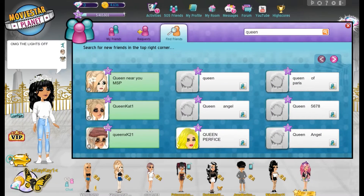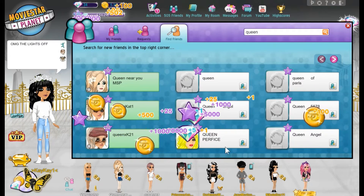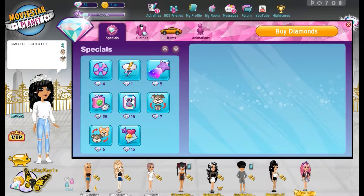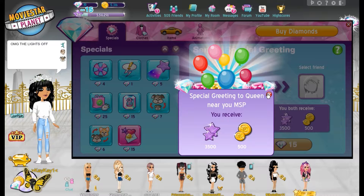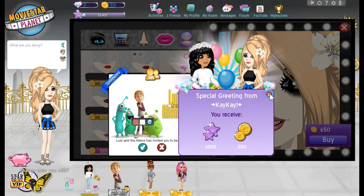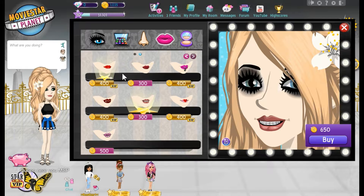Let me go empty my pinky. Okay, so I have 34, so I'm gonna go give a gift to myself. Okay, now we have enough to buy the face. I'm just gonna buy this whole face.